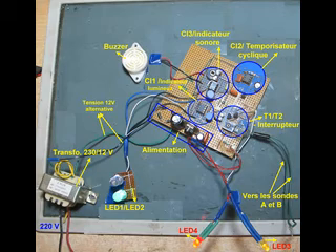Le circuit est composé de trois circuits intégrés : IC1, IC2, IC3, comme on peut le voir sur le circuit. Il y a le IC1 qui attaque directement les LED L1 et L2.